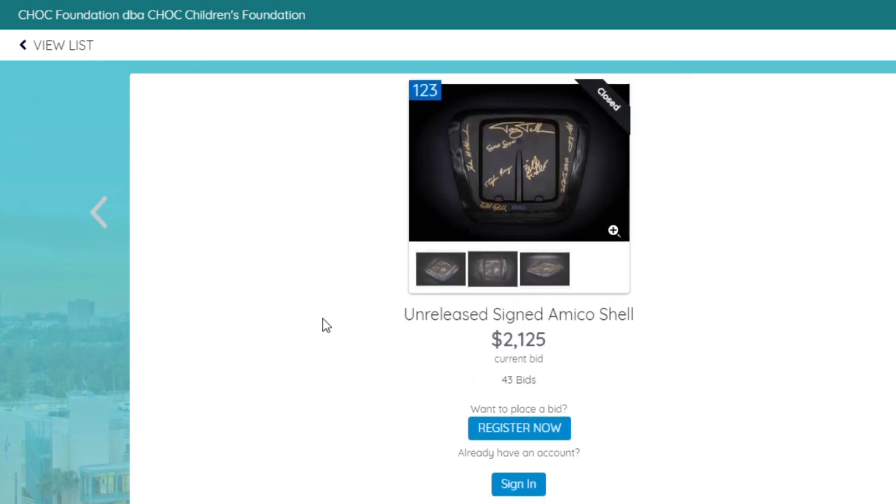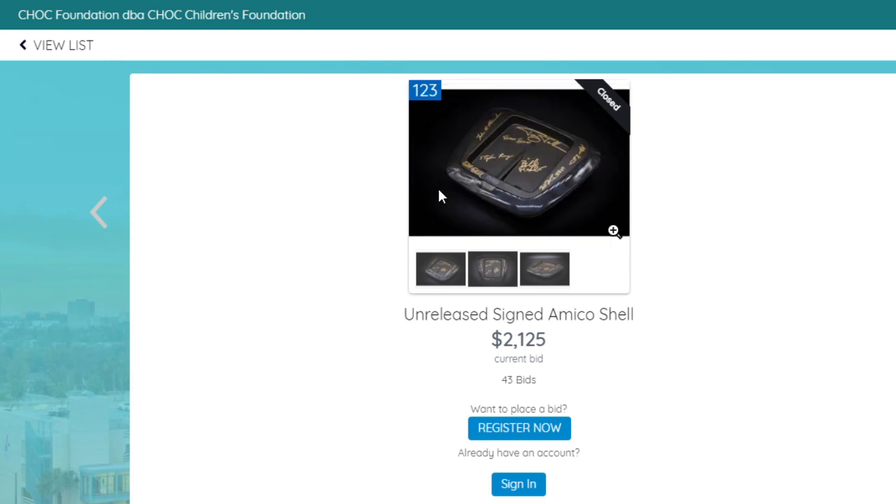This particular item was donated by Intellivision Entertainment. It was part of the Chalk Foundation's Children's Charity Auction. As you can see on the screen, it went for a small sum of $2,125. There were 43 bids and 7 people watching this item. It is now closed — this is the final price, this is what it went for.